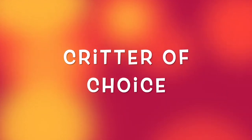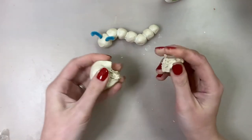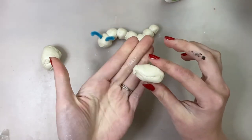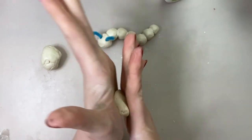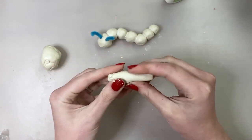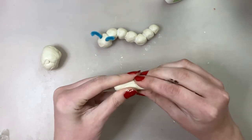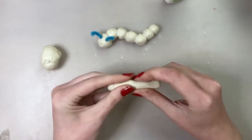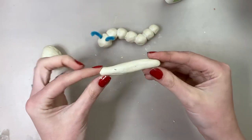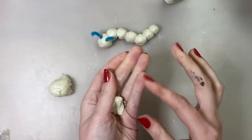Now go ahead and grab your second piece of clay. This next critter is going to be a choice, so you can decide what kind of bug you want to make. First I'm going to show you some different forms you can make to create your critter. Put a piece of clay between your palms, but this time instead of rubbing in a circular motion, rub them up and down in a straight line. This form is called a cylinder — it's a good form for the body of a butterfly, a dragonfly, or maybe even another critter you can think of.